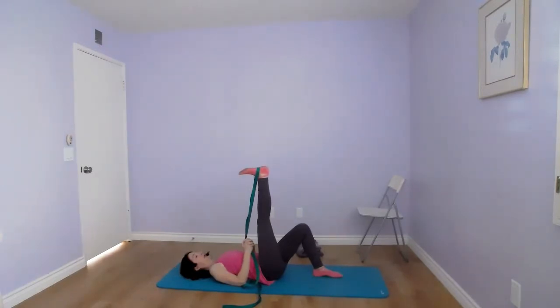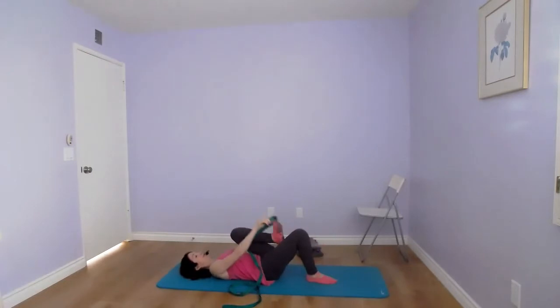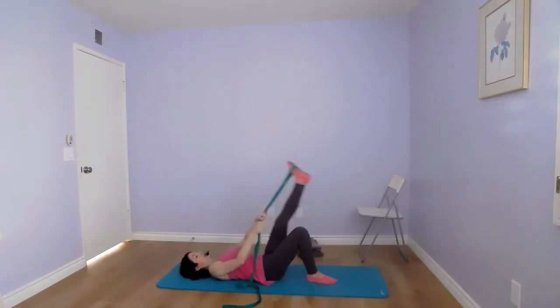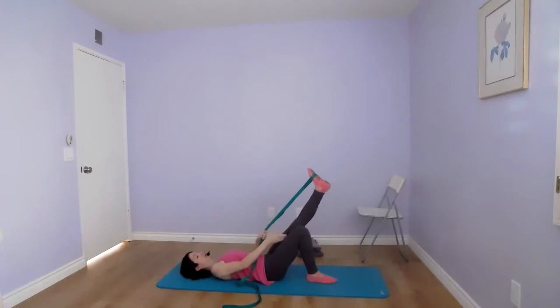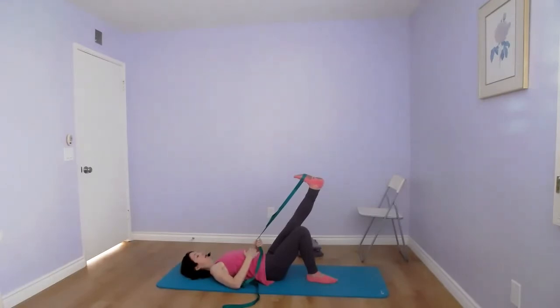All right, we're switching legs — compare your sides to see if one is tighter. Place the band under the ball of the foot, align your knee joints, and keep your feet separated. Relax your shoulders, flex your foot, and hold for 30 seconds. Make sure your chin is tucked toward your collarbone. If you cannot keep your neck straight, place a towel or cushion underneath your head. Stay with your belly breathing — inhale and exhale.